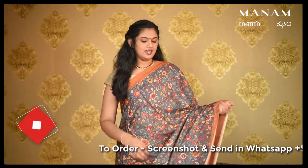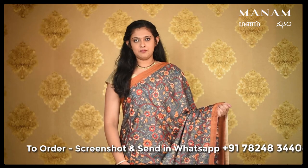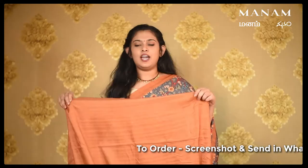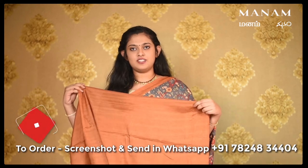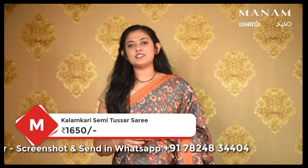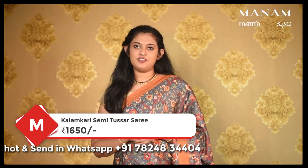The next saree is this grey colour saree with the same Kalamkari prints all over the body. This saree also has a double-sided border in the shade of rust, contrasting to the grey. For the pallu, the same shade of grey with the same Kalamkari prints, and it also has a broad border at the bottom in the shade of rust. It also comes with tassels. This saree is priced at Rs. 1650 only.